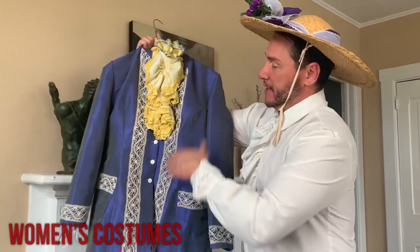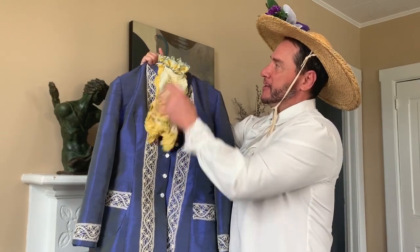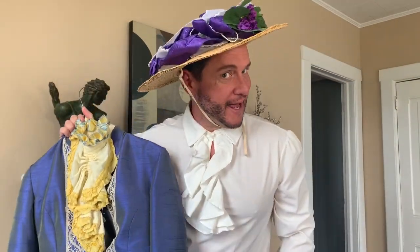Let's take a look at the women's costumes in Earnest. What we have here is a beautiful two-piece Victorian suit with a pop of color, high collar, beautiful lace — and no Victorian look is complete without a hat.